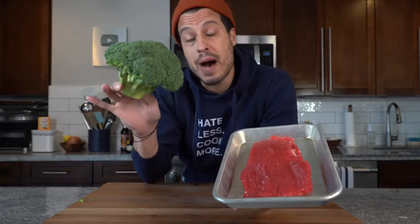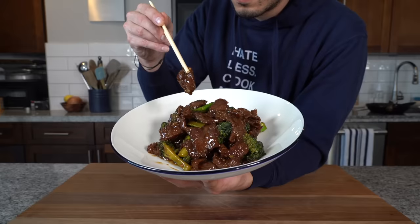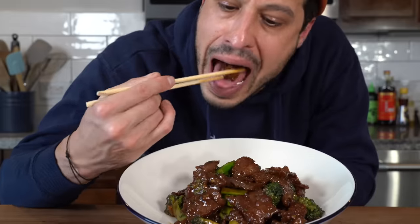Beef with broccoli is one of the most popular Chinese-American foods of all time and it's one of my favorite things to order. But have you ever tried to make it at home and it comes out a little dry, maybe a little chewy? Just not even close to a Chinese takeout restaurant.